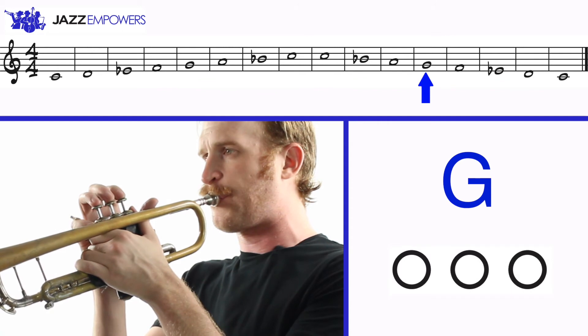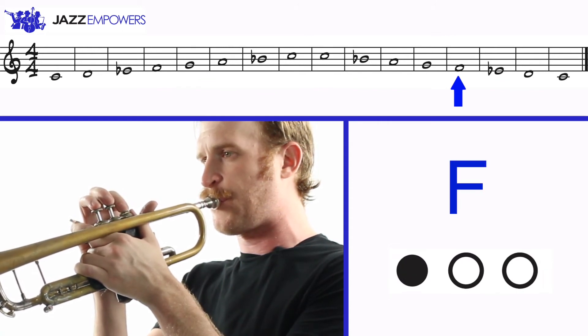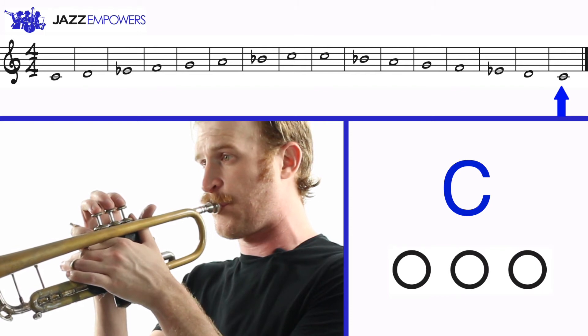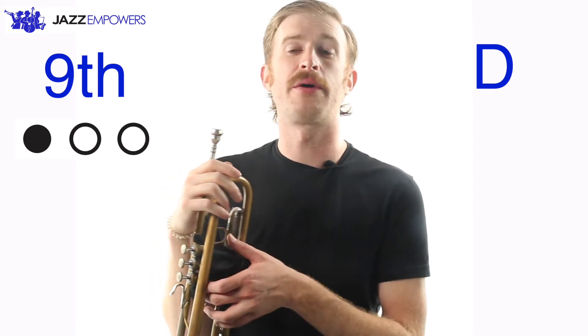Now let's play the C Dorian scale. Just like with the C major and Mixolydian scales, you can add the ninth, D, on top of the scale. Here's how it sounds.